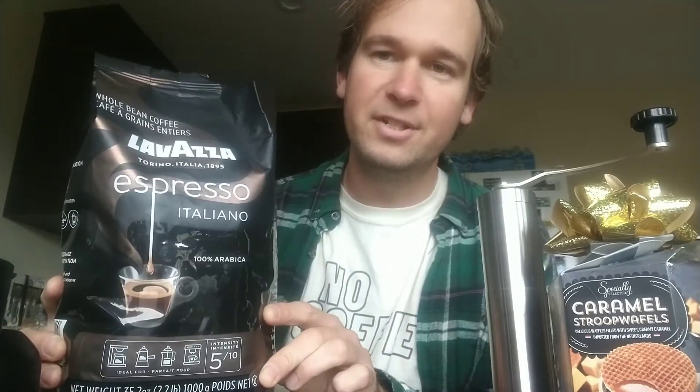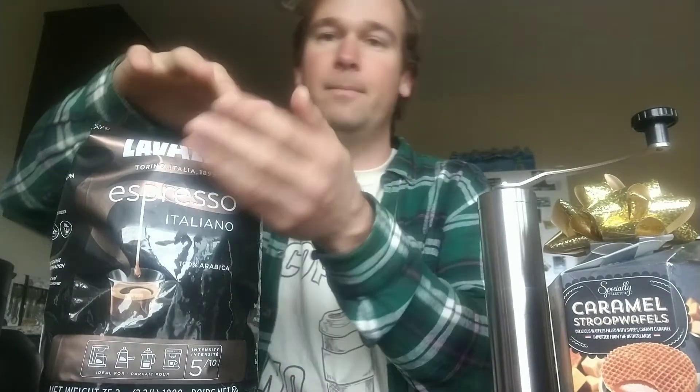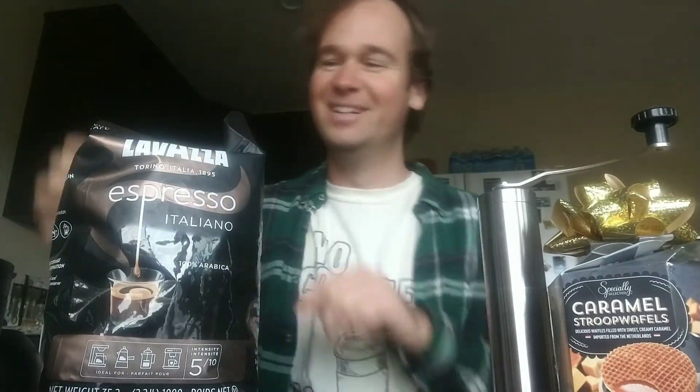I also have this Lavazza Espresso Italiano right here. I just got this as a Christmas gift and I haven't even tried it yet — that's what I'm going to try today. It smells amazing. I have it open right here — oh, it smells so good. I'll let you know how it goes after I brew the coffee.